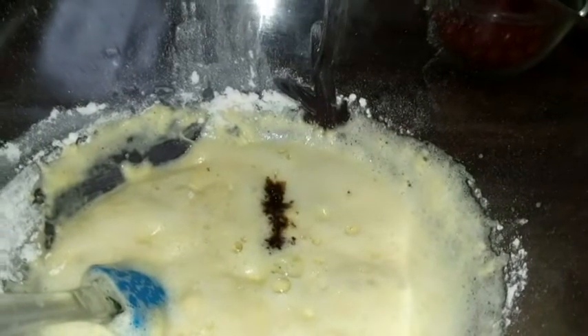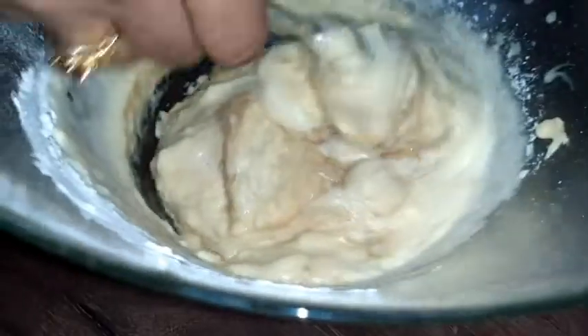Add vanilla essence, 1 tablespoon. The cake batter is now ready.